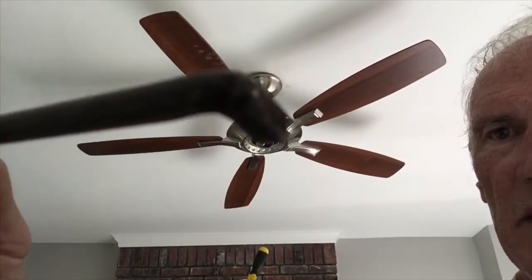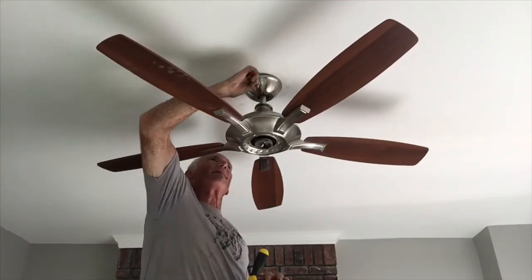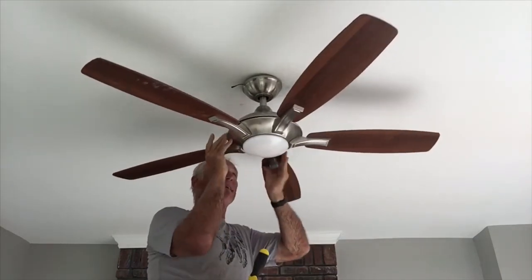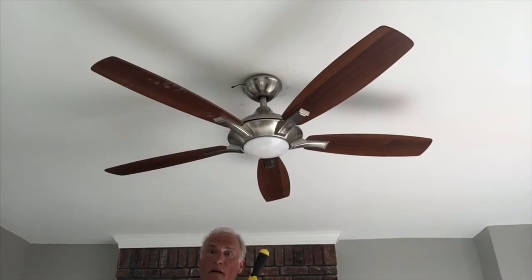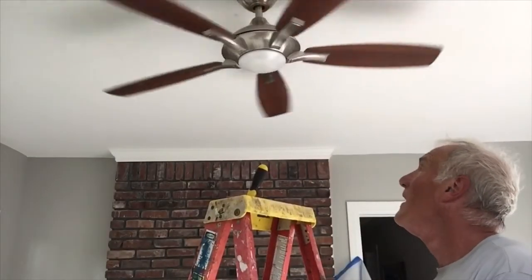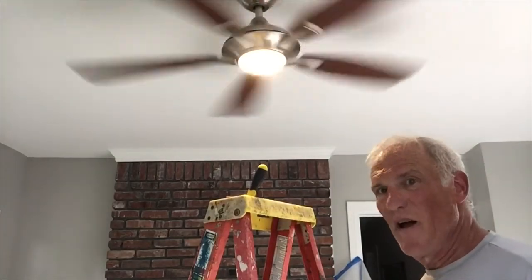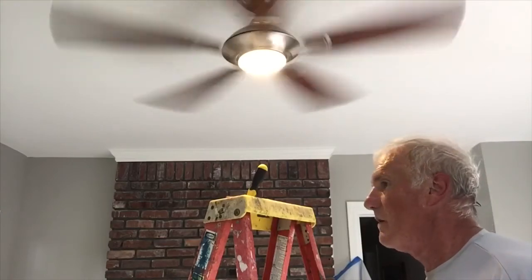I just remembered I have this screwdriver that was in my dad's toolbox. There we go. All right. Light, camera, action. Oh man, that feels good. All right.